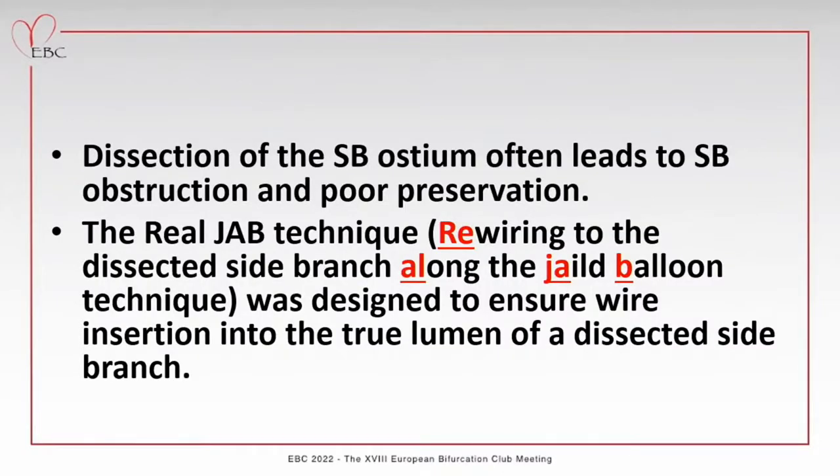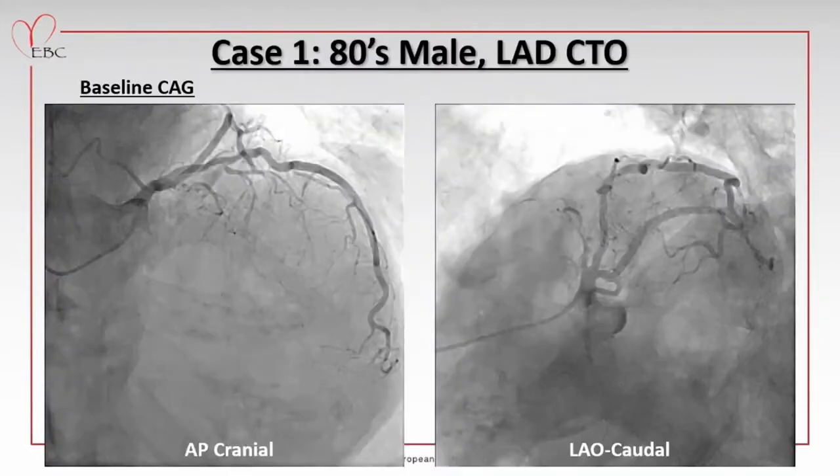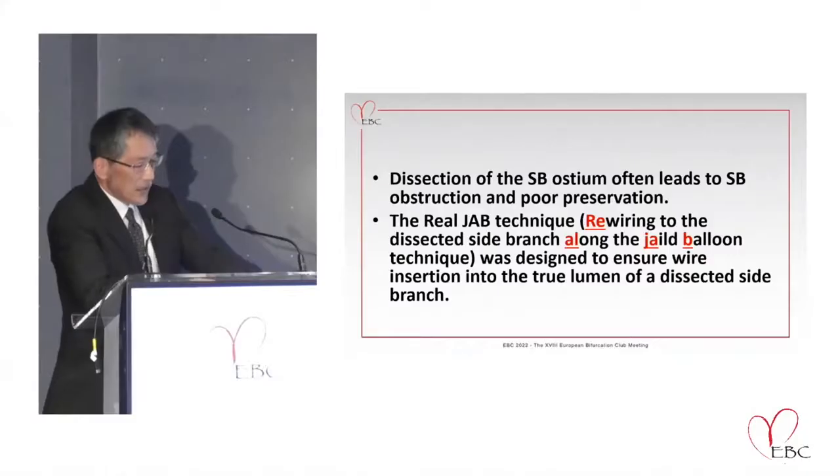In such cases, dissection may occur in the side branch ostium, which may cause difficulty in re-crossing the wire. The real job technique — meaning re-wiring to the dissected side branch along the jailed balloon — is a technique to ensure that the wire passes into the dissected side branch.